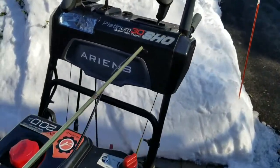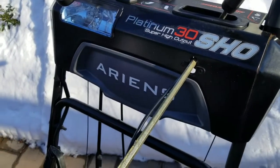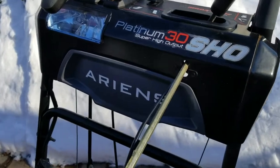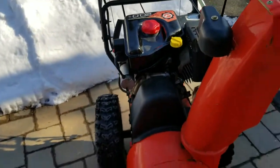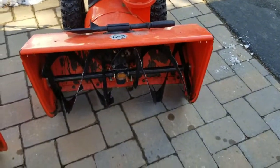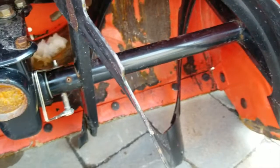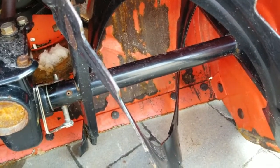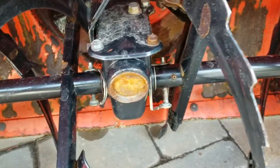Over here, this is the Platinum Series — one series higher than the Deluxe that Ariens offers. This is the 30-inch cut and it's got a 20-horse on it. A lot more power. This one's two years old, as you can see — a little more beat up. Normal wear and tear; we're cutting a lot of driveways every storm, so a lot of abuse going on with these.